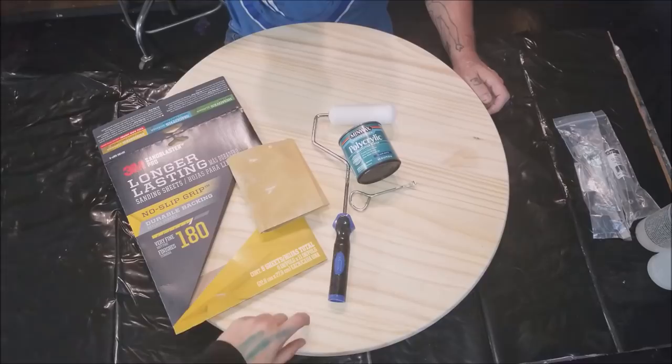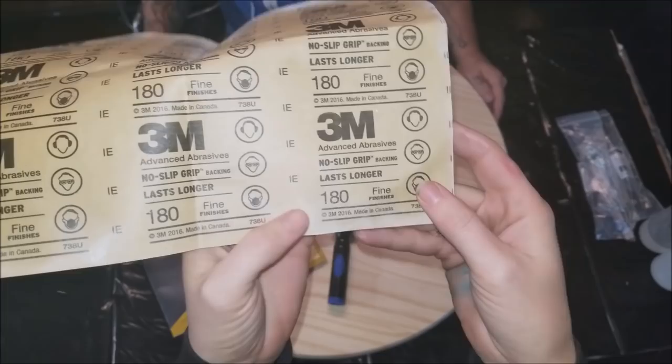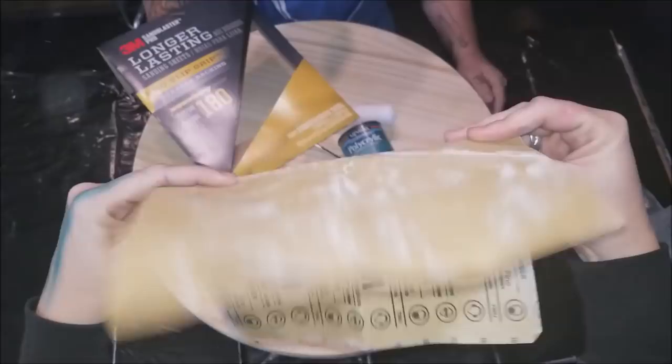It was $10 from Home Depot. We sanded it down with 180 fine grit sandpaper. It says fine on it, so I just read it.